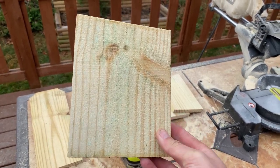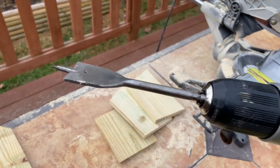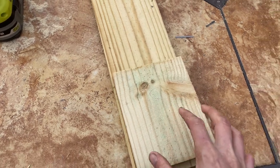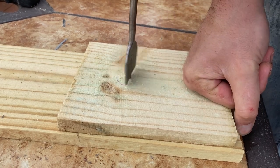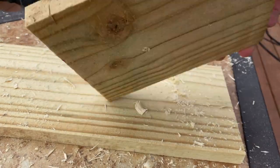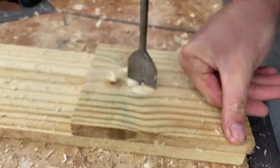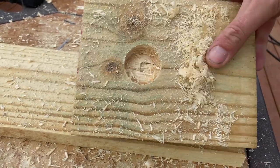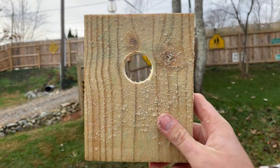Now take the front piece — the one cut at seven and a quarter inches — and drill a hole for the birds to get in and out. Use a drill with a one-and-a-half inch butterfly bit, which is the best size for most birds. Put a scrap board underneath so you don't damage your work surface. Eyeball the center, press in, and get it started. Once the bit comes through partway, flip the board over and finish from the other side for a cleaner cut. Rock the bit back and forth to work through the pressure-treated wood. Once punched through, you've got a nice clean hole — you can sand it down a little if you like.